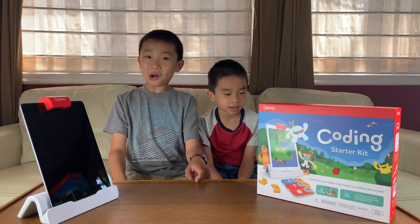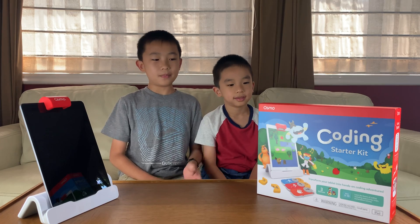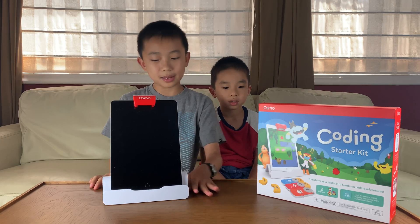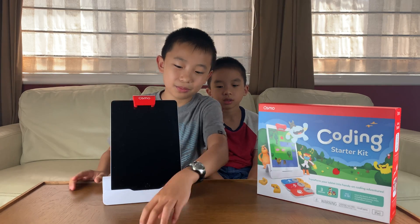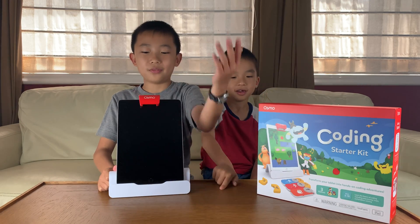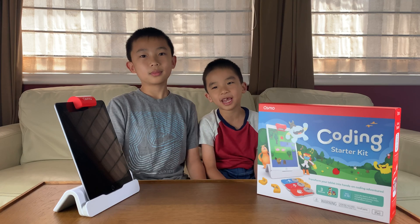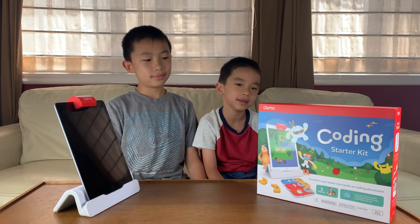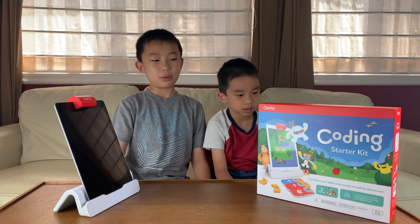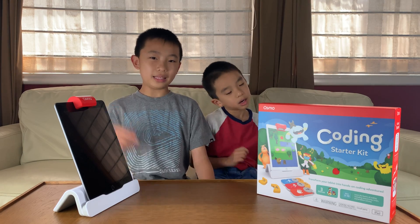That is all for the new Osmo Coding Starter Kit — I think it was really cool. I like how the three games are three different levels of difficulty. Another cool thing is the iPad stand and the reflector and how it's able to read things on the table. This reflector kind of surprised me because of the long range — I think it went all the way to here, about four feet, really far. What was your favorite game? I like Coding Jam because you can create your own music with all the different blocks. And my favorite was Coding Duo because it was the most challenging and you were able to program the two characters at once. If this looks fun to you, you can order it at the link in the description. Bye!